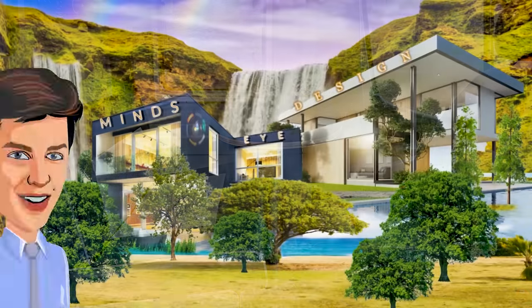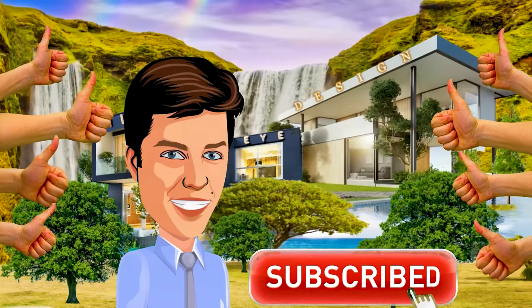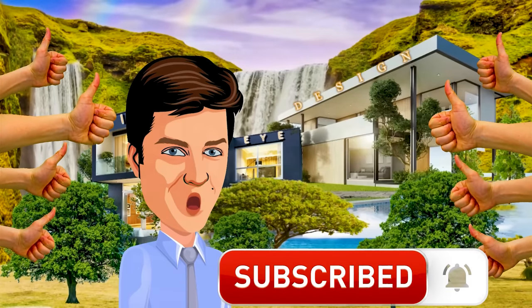If you enjoyed this video, you can help us out by hitting the like button, subscribing, and keeping up to date on future posts. See you next time!